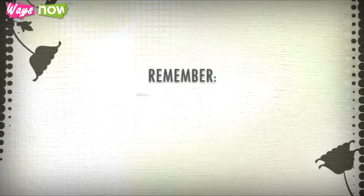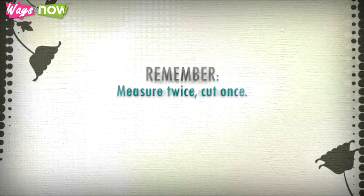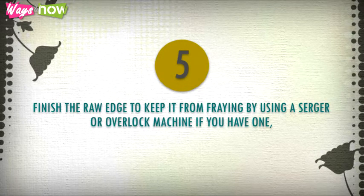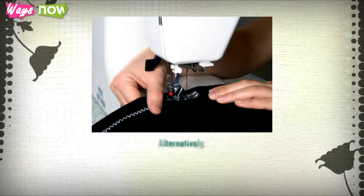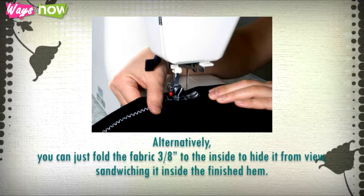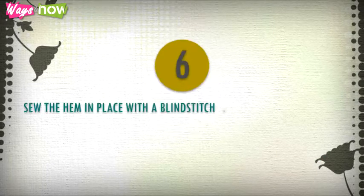Step five: finish the raw edge to keep it from fraying by using a serger or overlock machine if you have one, making a zigzag stitch on a sewing machine, or applying fray check available at craft or sewing supply stores. Alternatively, you can fold the fabric three-eighths of an inch to the inside to hide it from view, sandwiching it inside the finished hem.